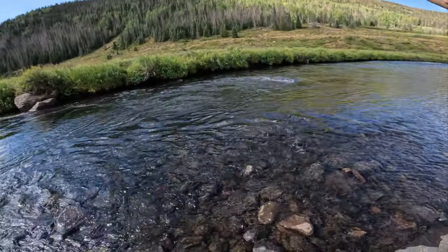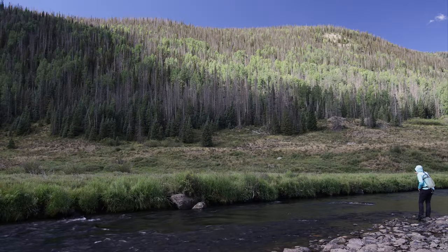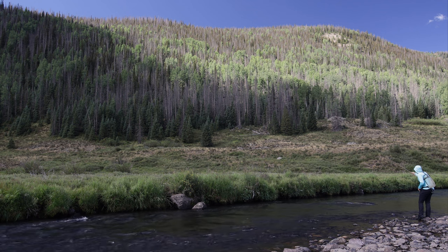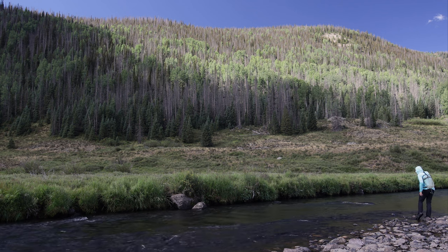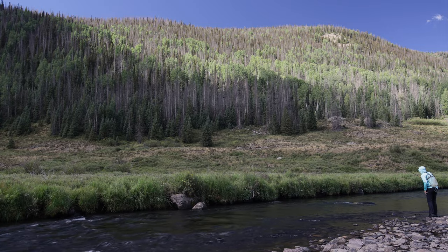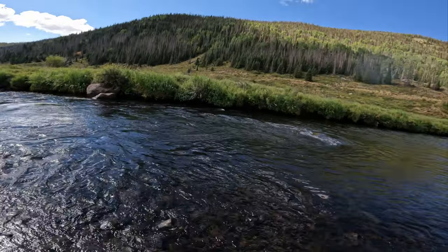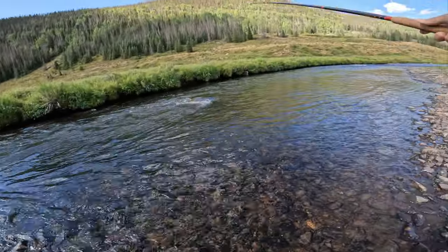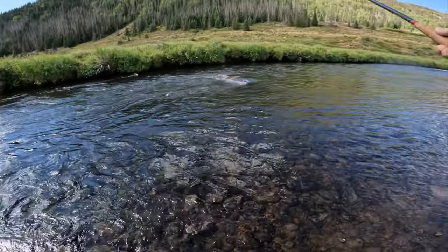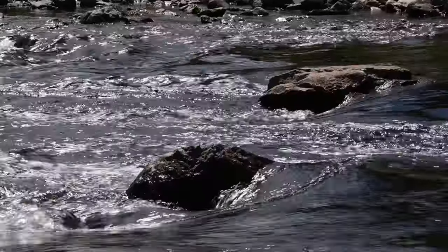Oh my gosh — a nice fish just came right off the front of that rock. Like instantaneously, as soon as the streamer hit the water, he rose up on it. Looked to be a decent-sized rainbow, just from the quick glimpse that I got. Always important to remember: targeting behind rocks is always good, but a lot of times trout sit right in that pillow, right on the front of a big boulder, as a way to rest and minimize their energy.